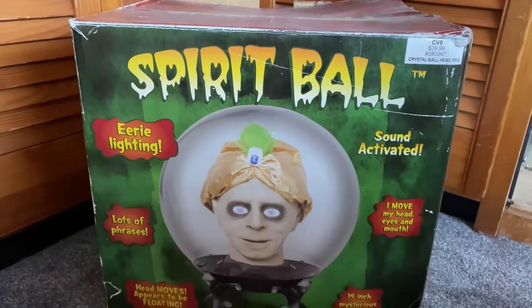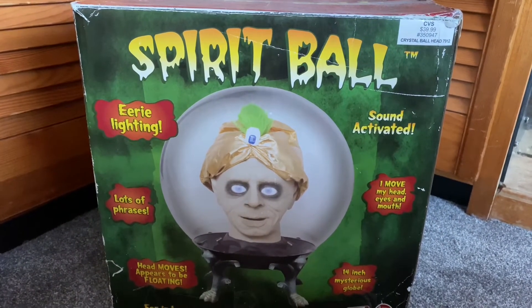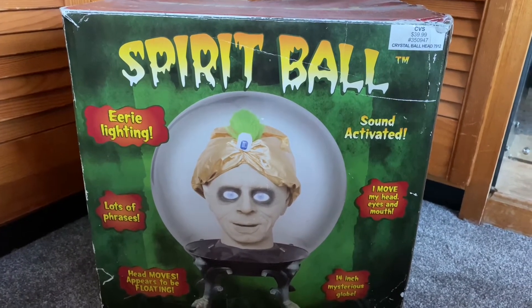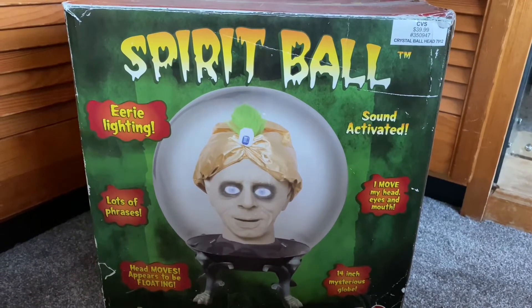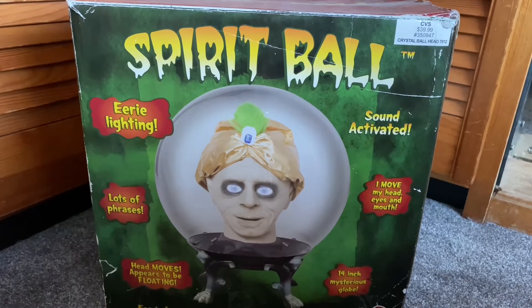Welcome to Haunted School — for this weekend's prop unboxing video I'm going to be going over quite a very old item. This item in particular was sold about 15 to 16 years ago and it is the Jemmy Swami Spirit Ball, the large version.